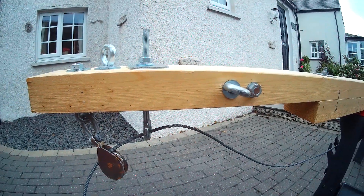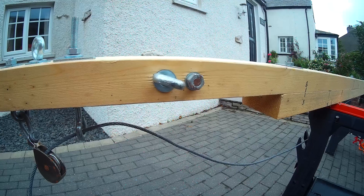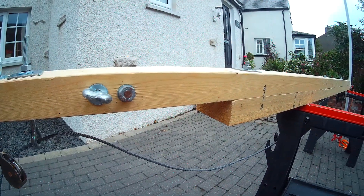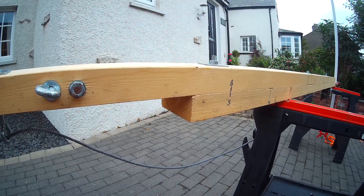It'll fit most boats — obviously not too big a boat. I did my 24-foot and raised and lowered the mast with it a couple of times with no problem. Simple and easy to use.